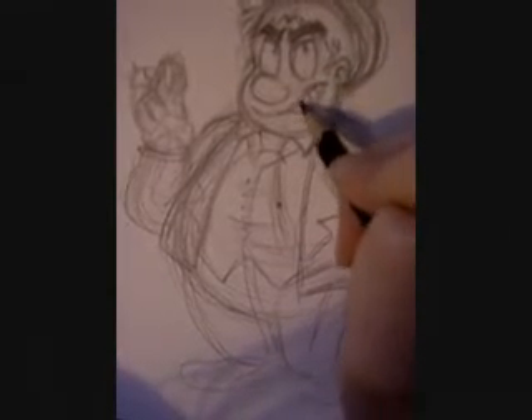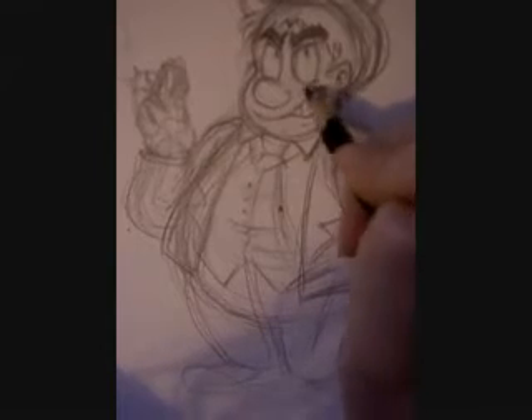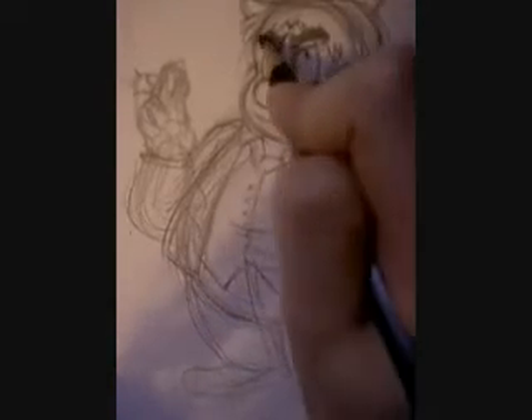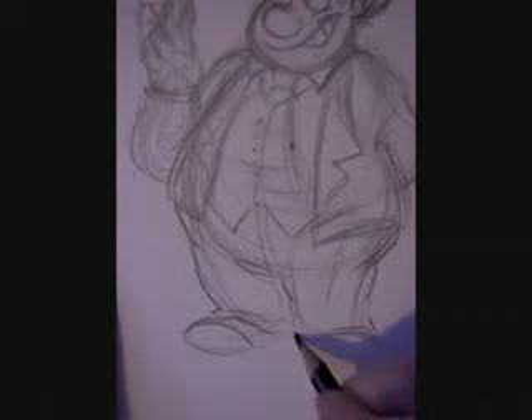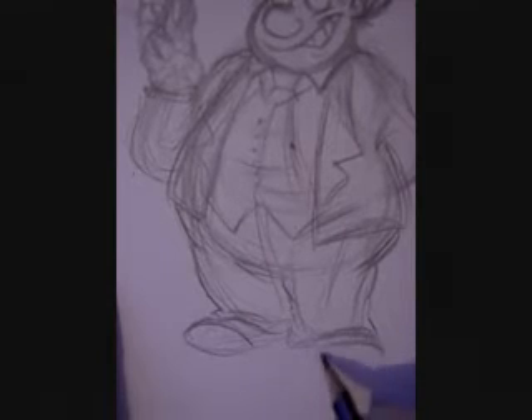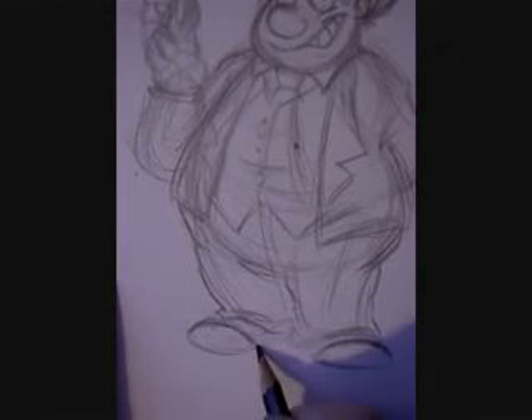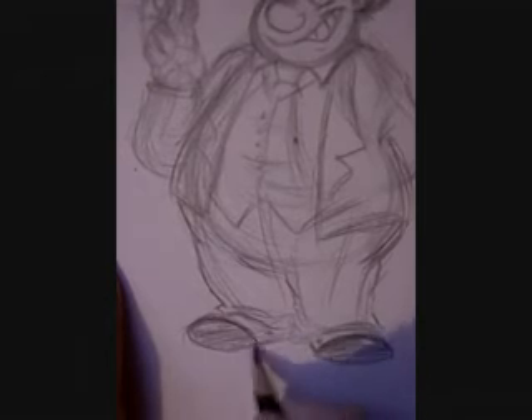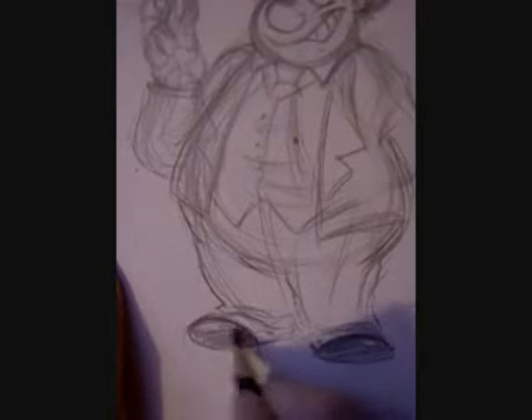Give him a bit of a grin there, I think. He knows what he's thinking, and it ain't good. Make the trousers a bit baggy around the cuffs. Shade in the shoes — he wears spats, the lucky bastard. He doesn't deserve them. I want some spats.